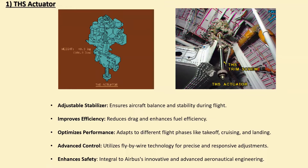Controlled by the plane's flight control system — and often using advanced fly-by-wire technology — the Trimmable Horizontal Stabilizer ensures precise control and contributes to the aircraft's safety and efficiency, showcasing Airbus's cutting-edge engineering.